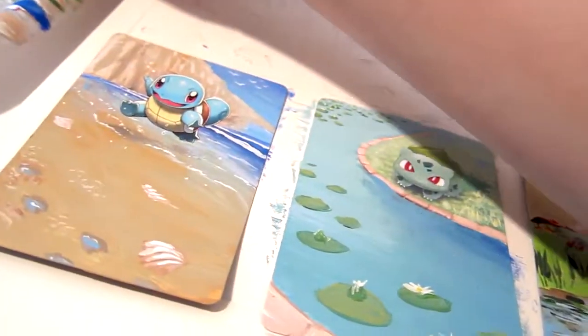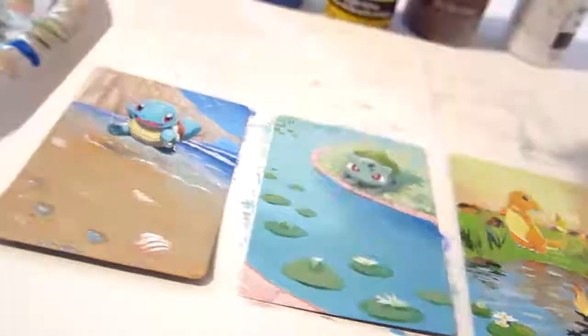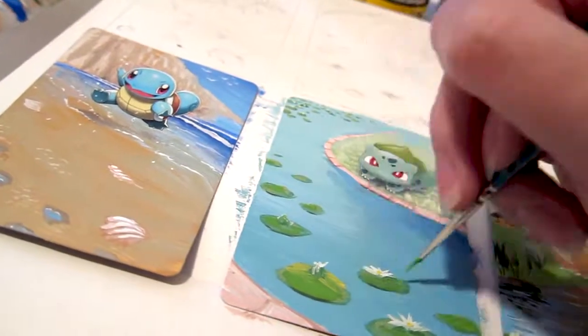Next I add some dark green by mixing some black in, to add some shadows and create a 3D lily pad effect. I then mix a lighter green with a bit more yellow in it to lighten up the lily pads.